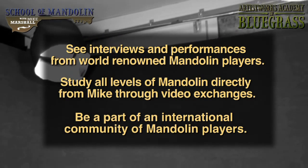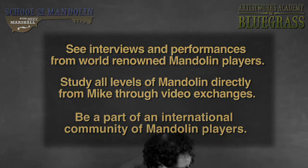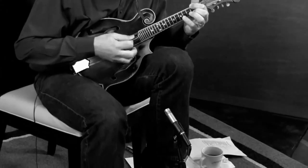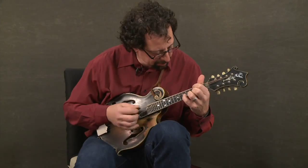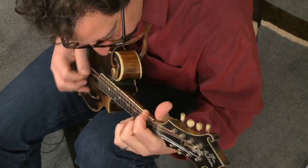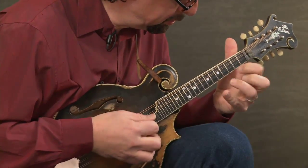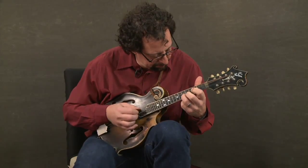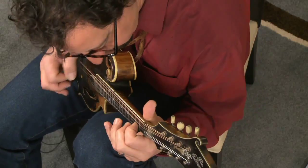We spent weeks recording and created over 300 lessons with backing tracks and slow motion isolations for you to play along with. I just love the concept Artist Works has developed of the one-on-one video exchange where you send me a video of you playing, and I send you a video back of myself trying to help you out and playing for you.